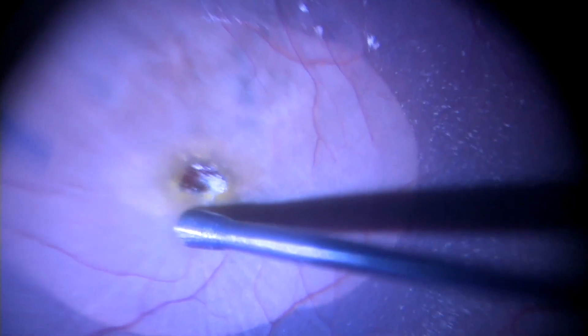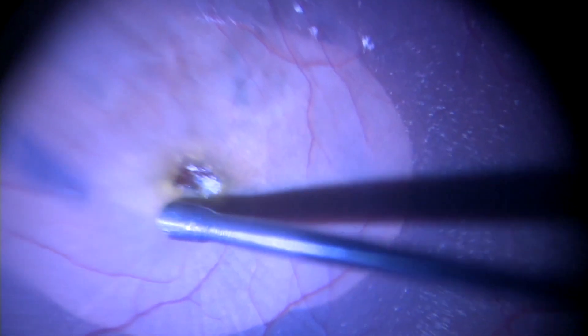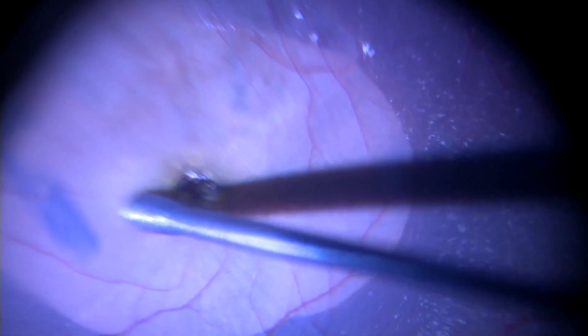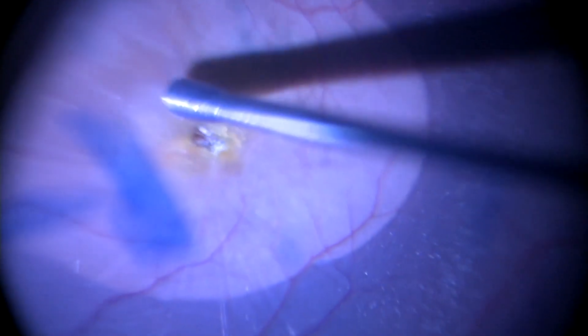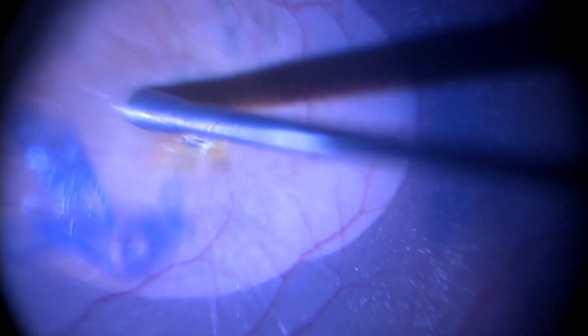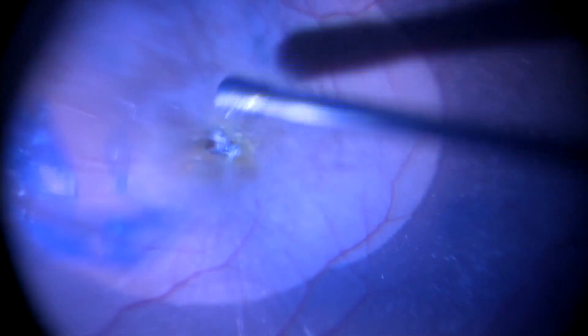This is a case of a traumatic macular hole. After an ILM peel, the massager is used concentrically around the hole. Once again, the hole reduces to a pin point size by the end of the surgery.